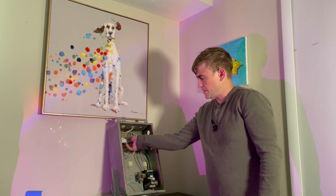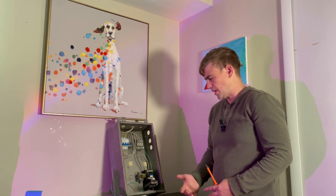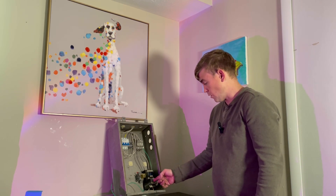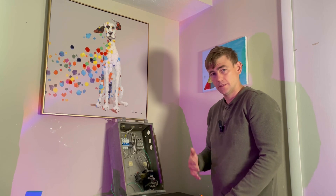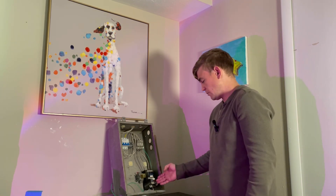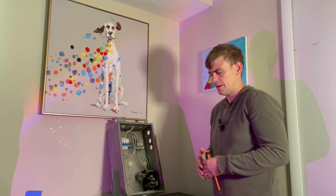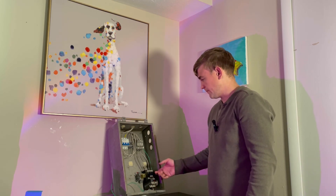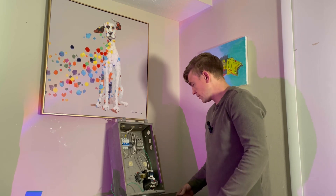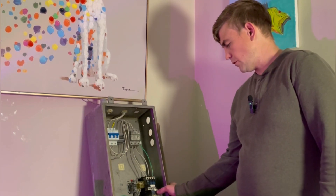If your circuit breaker is tripped — at the mid position — that means there's a bigger issue. If your motor is generating higher current than it's supposed to, the first thing that should fail is your overloads on the contactor. Those are rated a little bit above what your motor consumes. So if you have a 10-amp motor, you'd set your overloads to about 12 amps. If the motor runs at 12 or 15 amps for a few seconds, that will trip. The overload is the first point of failure in this circuit.